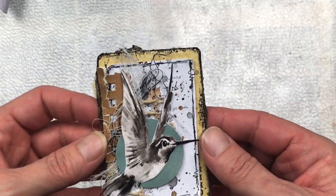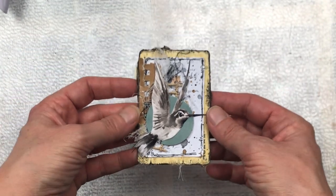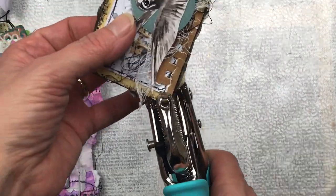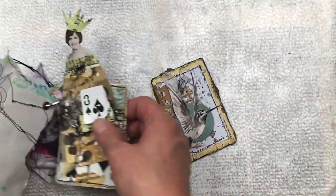Let me show you a close-up of what the card looks like. I think it's got some beautiful textures and I'm happy with the way the colors turned out — I'm quite pleased with the final result. I hope you like it too. Thank you so much for watching. I do hope you enjoyed it and were inspired by it. Don't forget to subscribe, and I'll see you again soon. Bye!